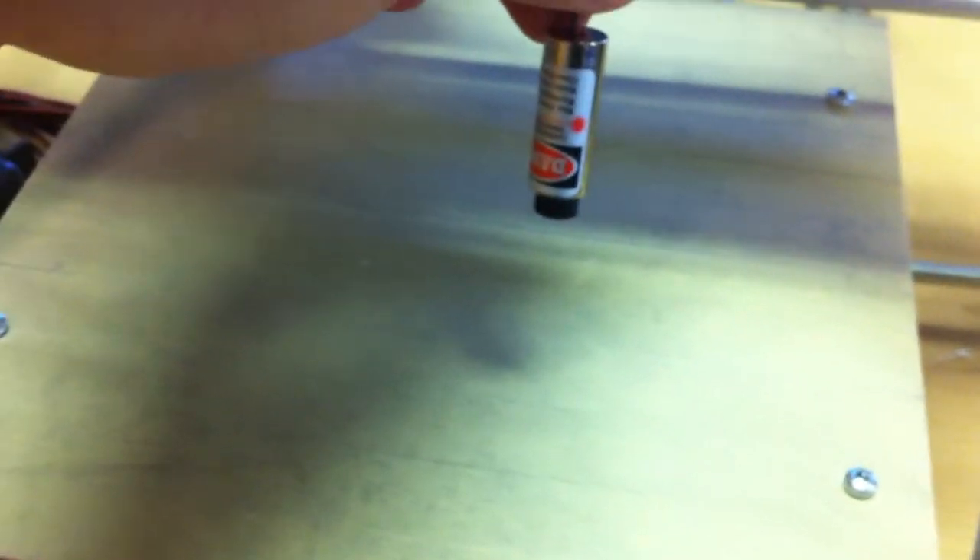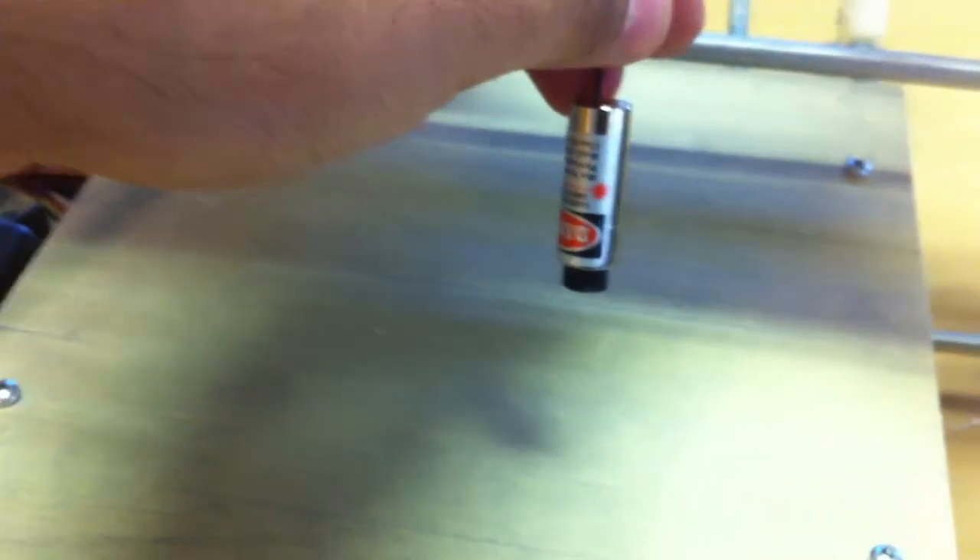This is Pulse Width Modulation at 0 right now, so it's off. Now you want to turn it on 50%?